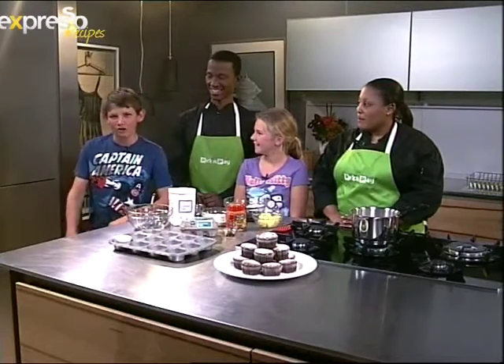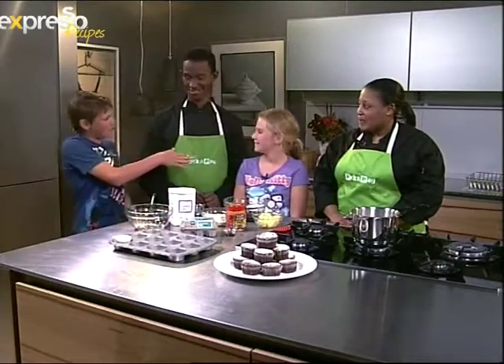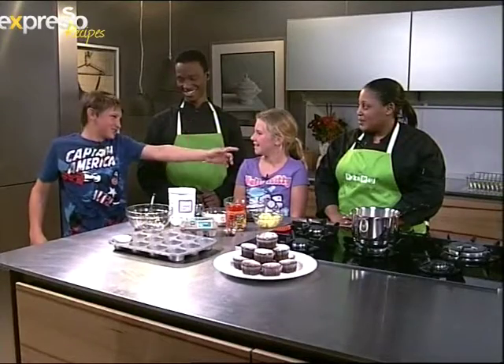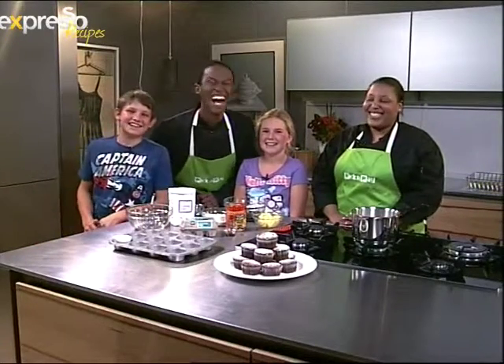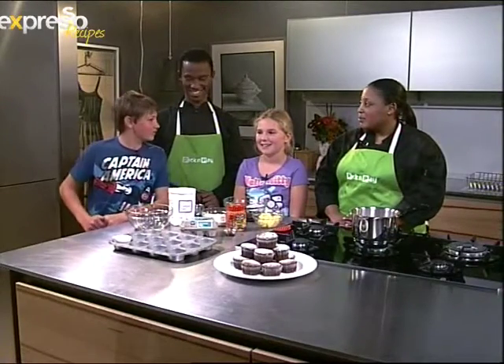Good morning everyone and welcome to the Peanut Gallery. My name is Dan and these mixed nuts are Emma the almond, Cat the cashew, and Zola the extra crunchy. Today we are making peanut butter scented muffins.